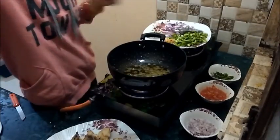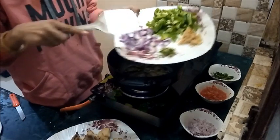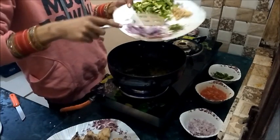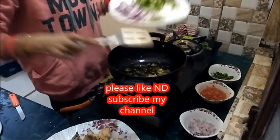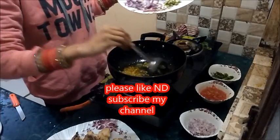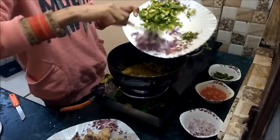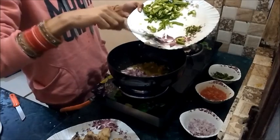Now take a pan and add some oil into it. First I will fry the ginger and garlic paste, and then these onions. Fry until they become translucent only.